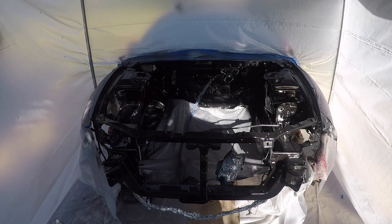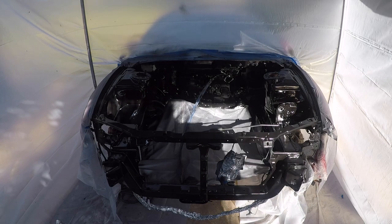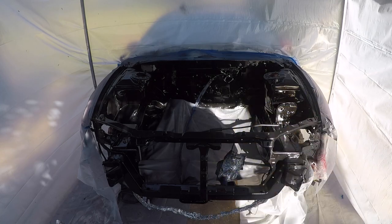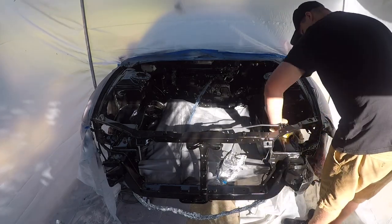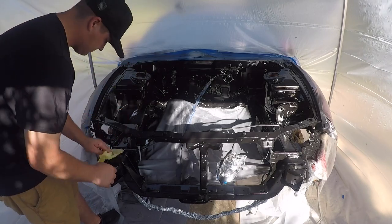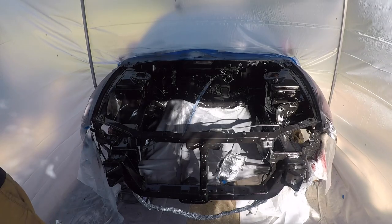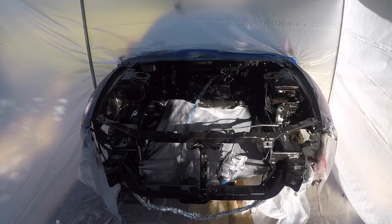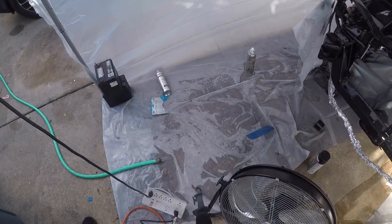Alright, so I bought two more cans of spray paint. Since I've been sitting out here, I got some tack cloths — I'm gonna go around and get the dust off. It's always good to wet the ground also.